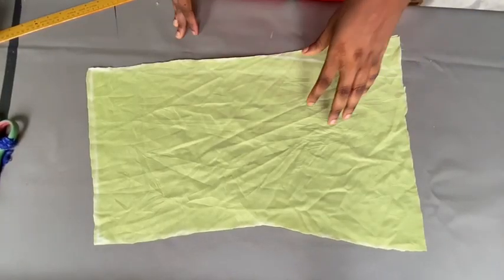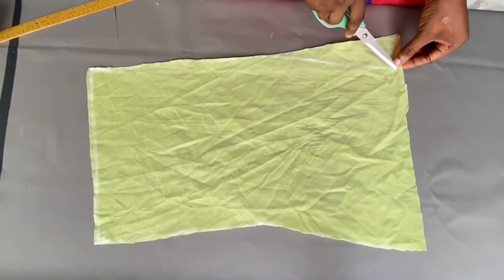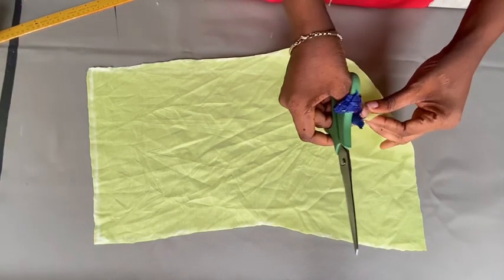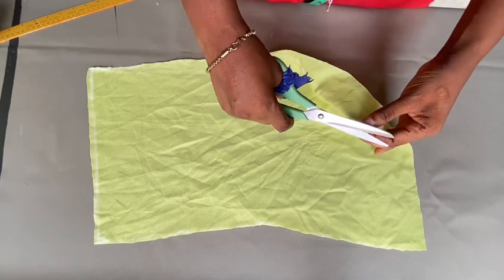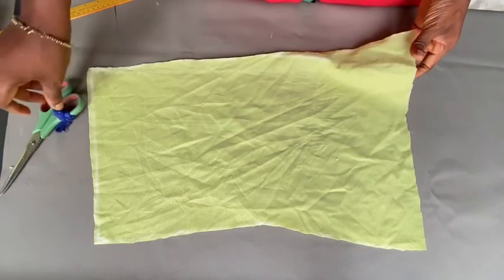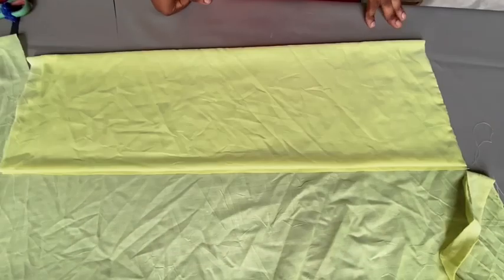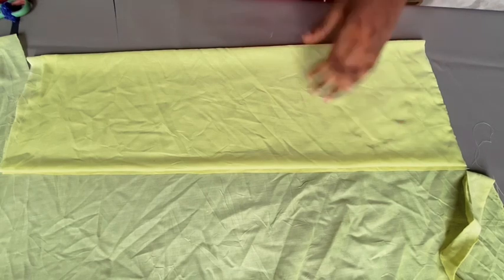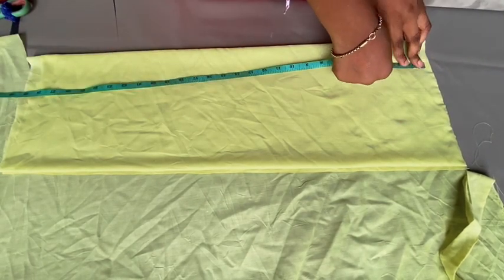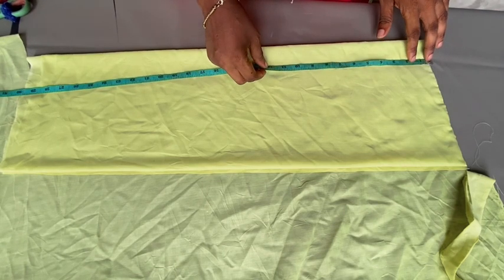After cutting it out it's going to look like this. At this point you're going to come to the three-inch line we measured out and notch that point, so that when we are sewing and want to attach that place together, we know where to stop. For the sleeve, I'm going to measure out from the shoulder — I need to take out half an inch from this point.